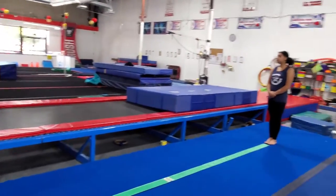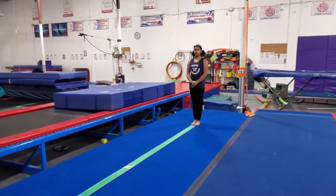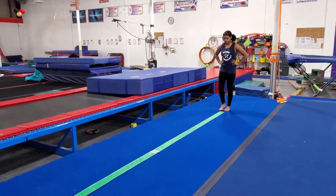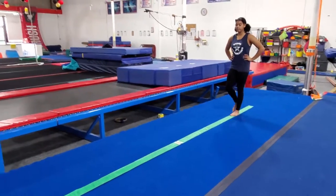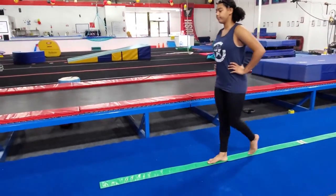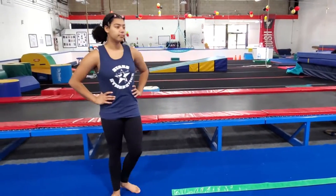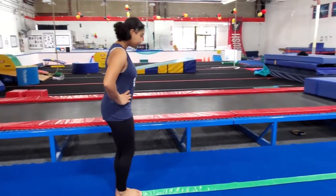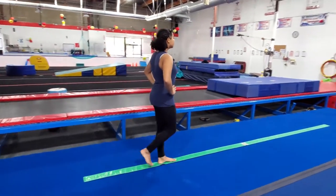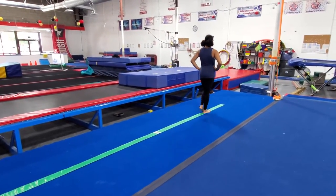The first thing we're going to do is hands on your hips, and we're just going to practice walking down the line. In gymnastics, you always want to stand up nice and tall and keep your eyes on the other end of your line or your beam — you don't want to look down where your feet are. Always keep your eyes on the far end of the line.